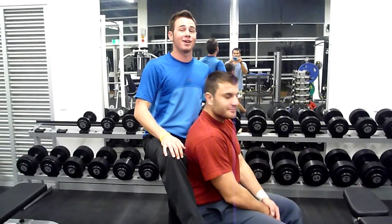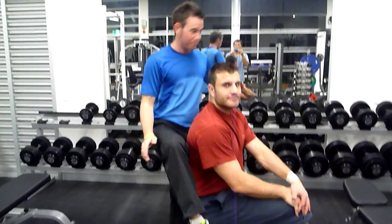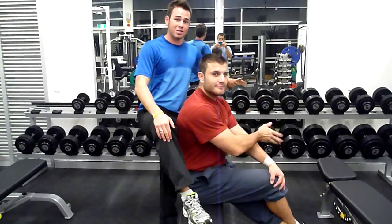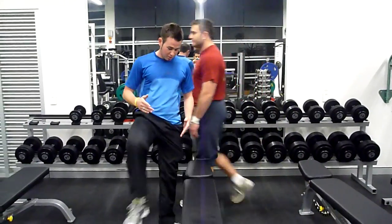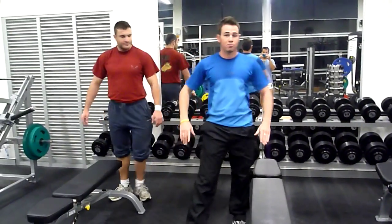Today I'm going to do the one-arm dumbbell row. This exercise is performed with the dumbbells. When using this exercise, make sure you've got enough room to perform it, the correct shoes on, and also the correct weight desired when you've been performing this.